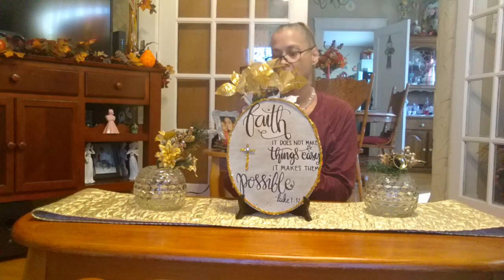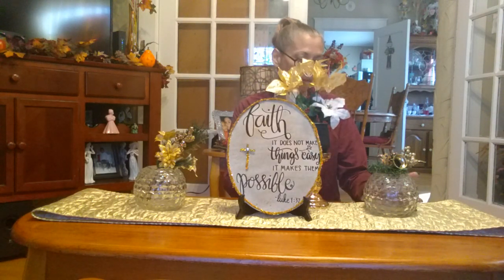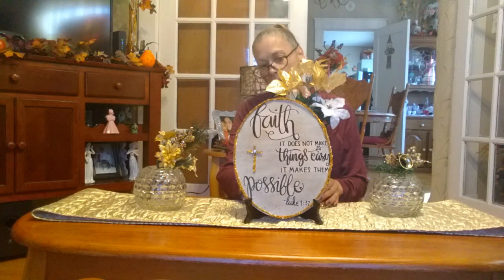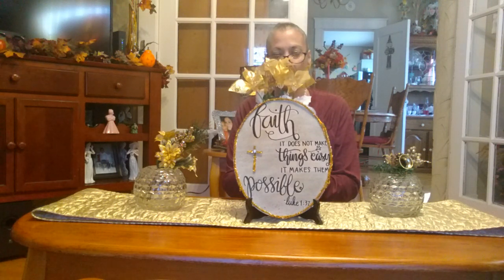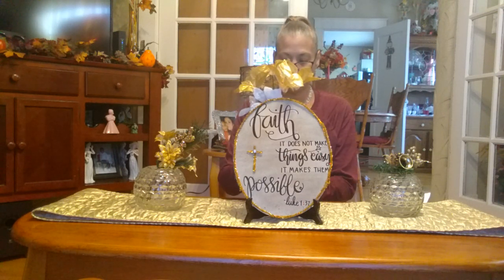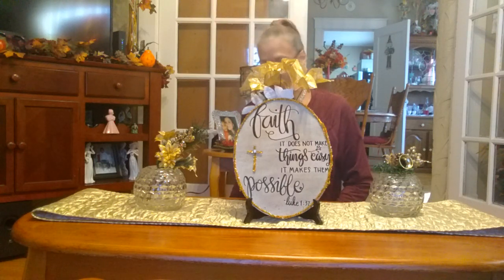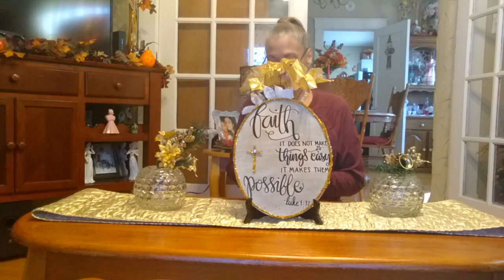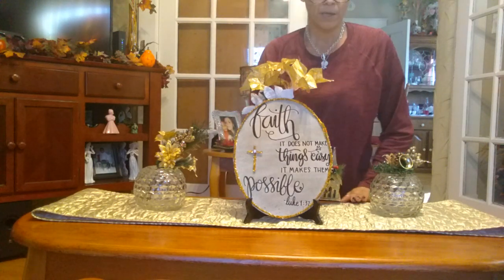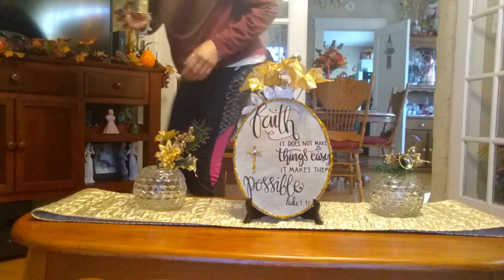I'm deciding on positioning — maybe a little to the side so you can see it, but I also want it to look right from both sides of the coffee table. I also have this little gold thrift — actually I got this from Dollar Tree — and I want to put it right here next to everything.